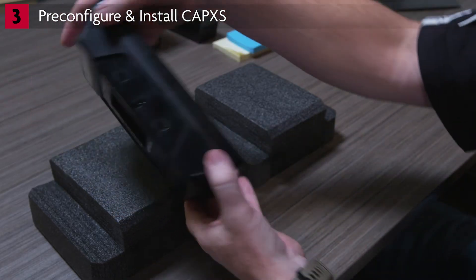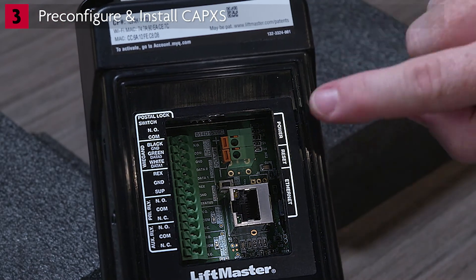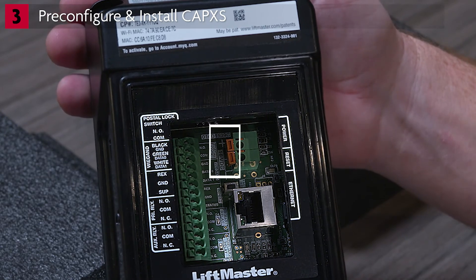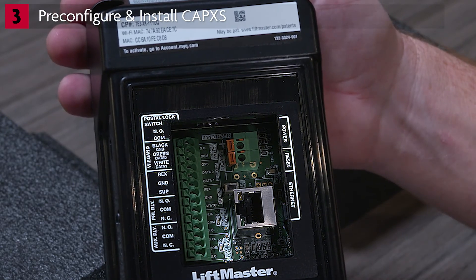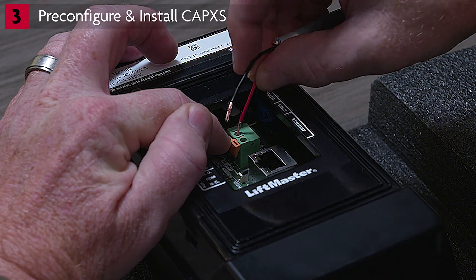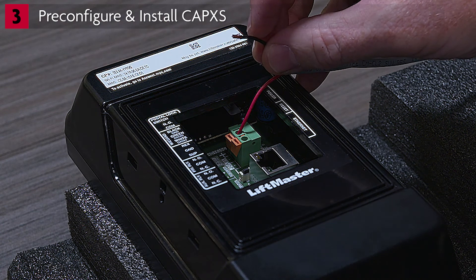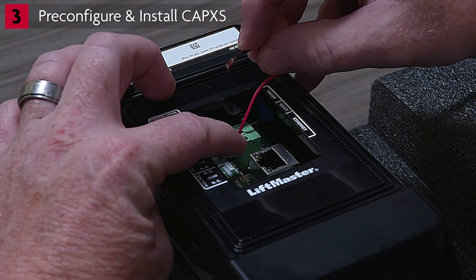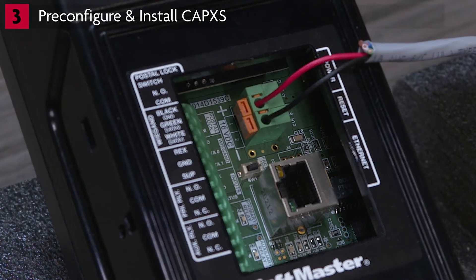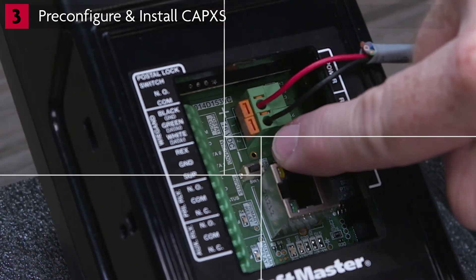The control board for the CapXS can be seen from the back access panel. Locate the power input terminal. Notice the markings showing plus and minus, and observe the orientation of the terminal block. You need to make sure you connect wires for the correct polarity. Press down on the orange press-in tab to open the terminal to accept wires. Insert the red wire into the terminal block hole that aligns with the plus terminal on the board. Insert the black wire into the other hole. Make sure the red wire aligns to the plus terminal and the black wire aligns to the minus terminal.